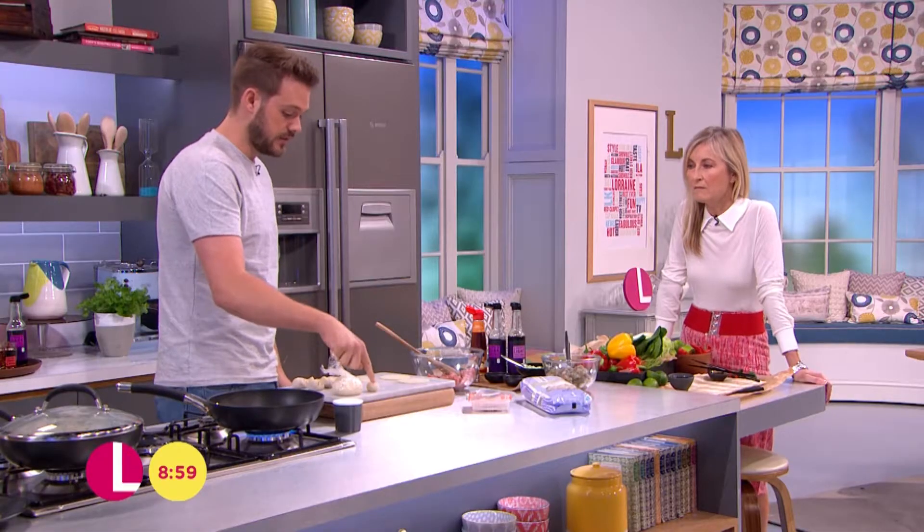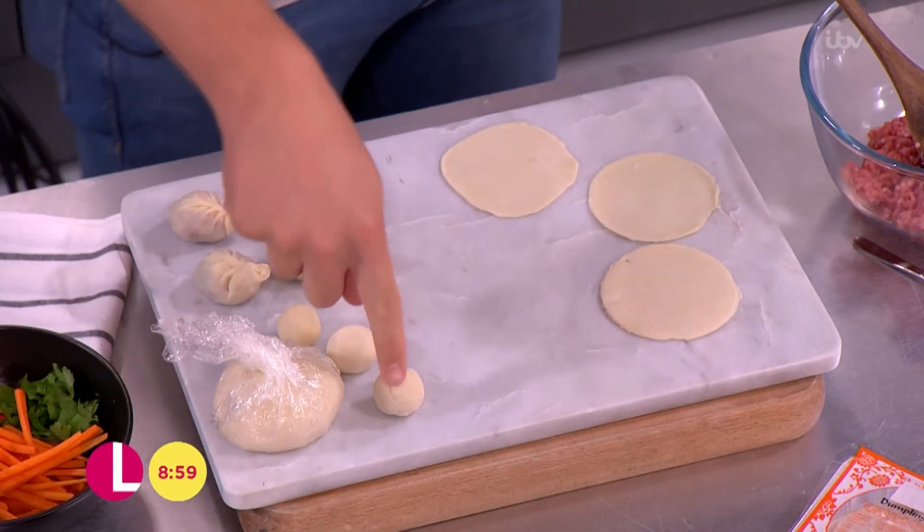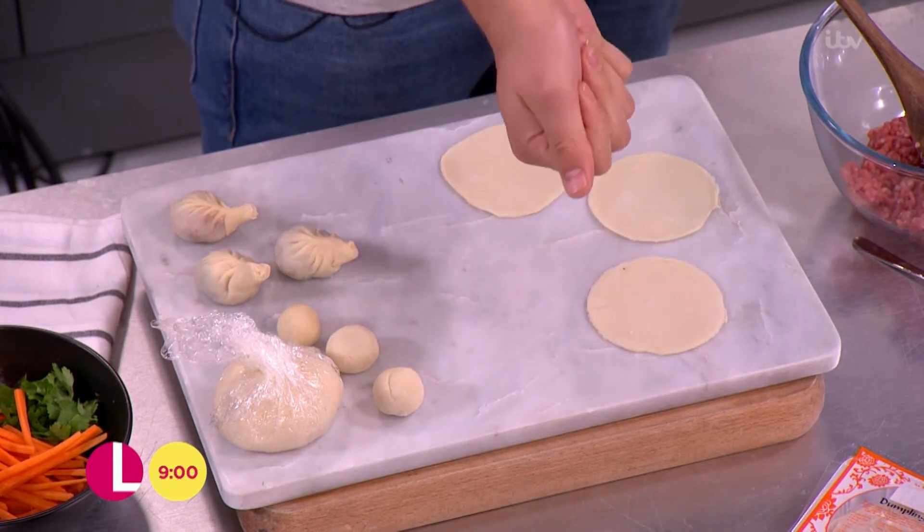When you've made the dough, you let it rest, then you divide it into little balls and roll those little balls out into these discs — nice little thin discs.